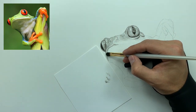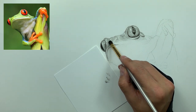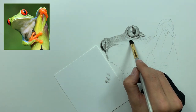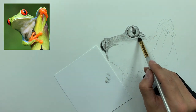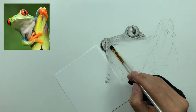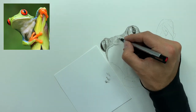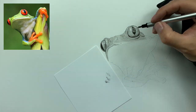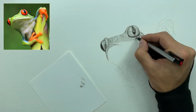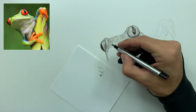The brush helps with the overall blending and gives the frog a nice smooth look, really blending our tones. Then we take the mono zero eraser and lighten up spots that are a little too heavy with charcoal — you can erase lines, add lines, and play with the form using the eraser.